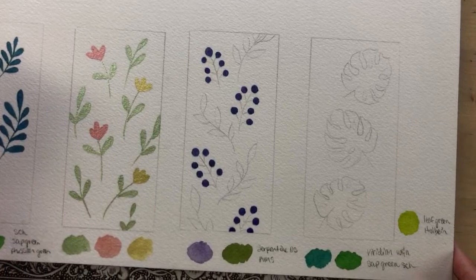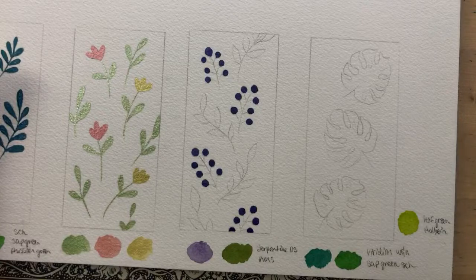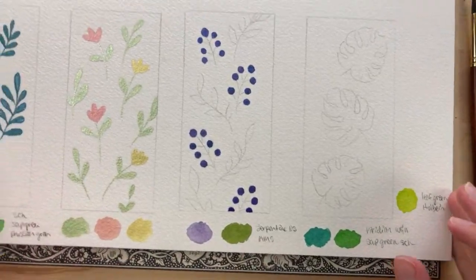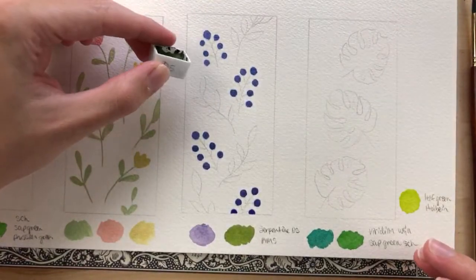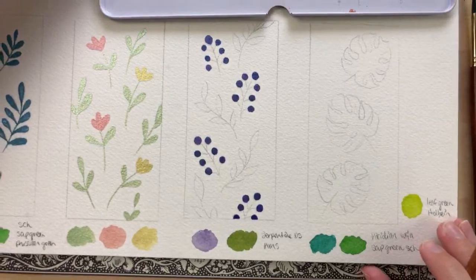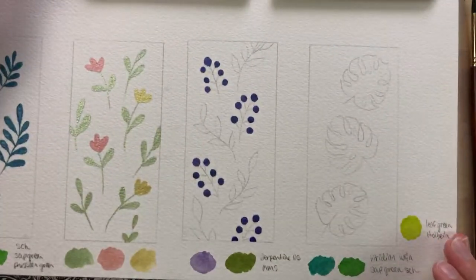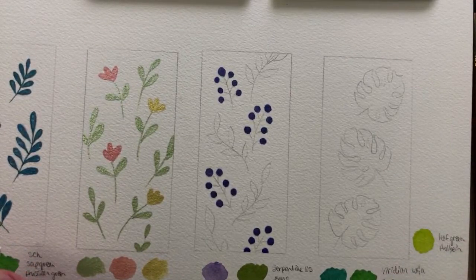So I have all of the berries painted in. Now I'm going to paint with the green — the serpentine green from Daniel Smith. I think I'll paint right out of the pan; I don't think I'll put it on my palette.